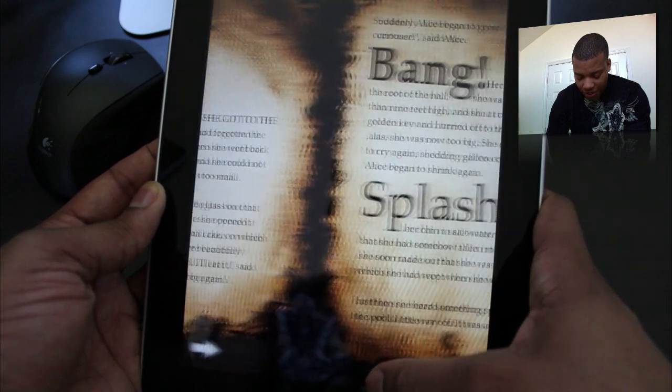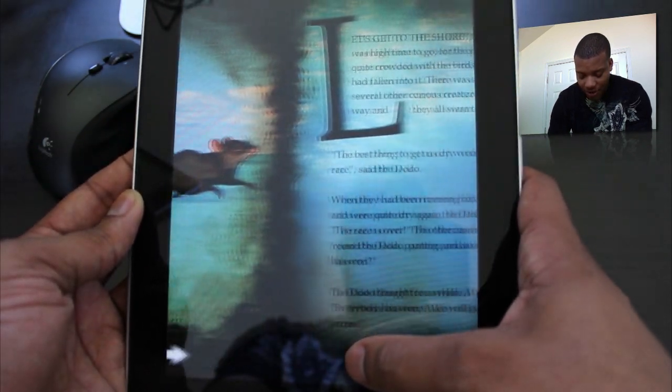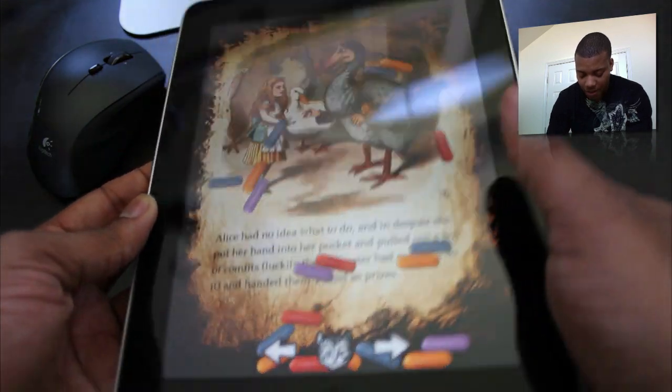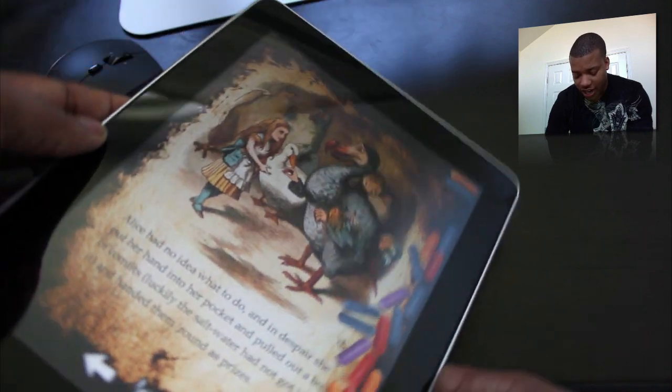There's one other cool one I want to show you here — some jelly beans or something. It's a mess, but it really looks nice, and I think it's worth just checking out. Yeah, this right here is really cool.